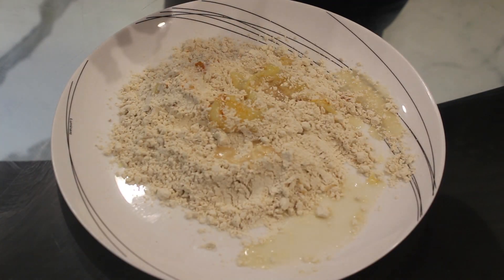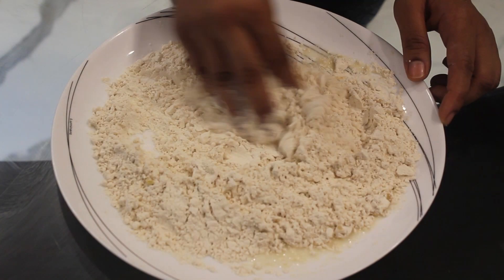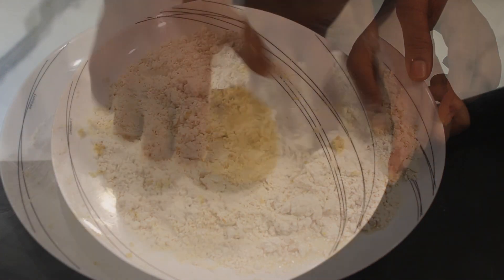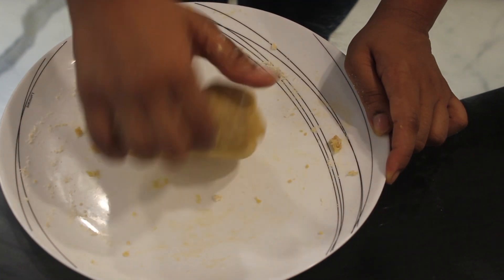We need a stiff dough so add water gradually. Warm water and ghee will help to make our Bati soft. The dough has to be this stiff.